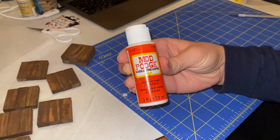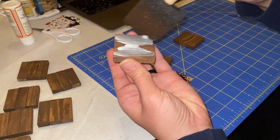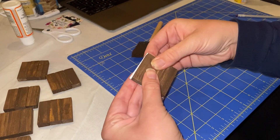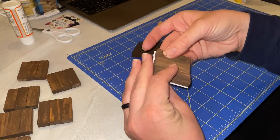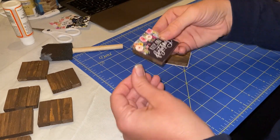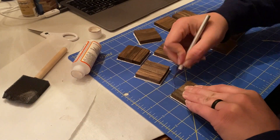Once all of the squares are cut out, we are going to apply a layer of mod podge to one side of our tower game squares and attach the motivational phrase. These calendar squares will be slightly larger than the tower game squares — we will be trimming off the excess — so make sure that you assemble them so that the part that you want on the magnet is actually stuck to the square base.